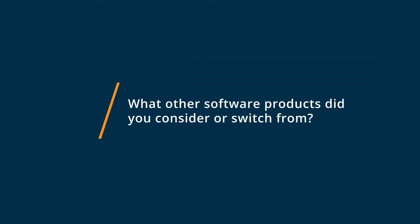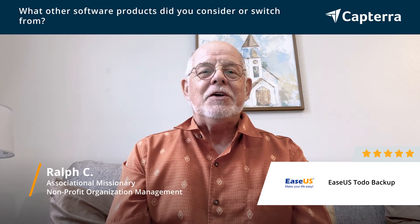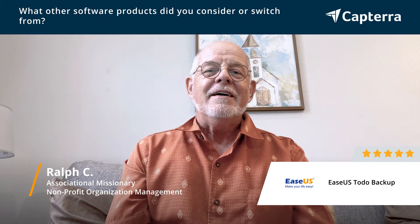I used several backup software processes trying to determine what would work best for me. I used Acronis. I also used the Western Digital Live software. I've used Google, just backing up using their free space, and I just found that the EaseUS Todo software allowed me much more flexibility.